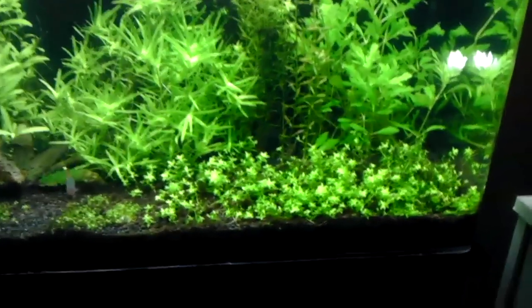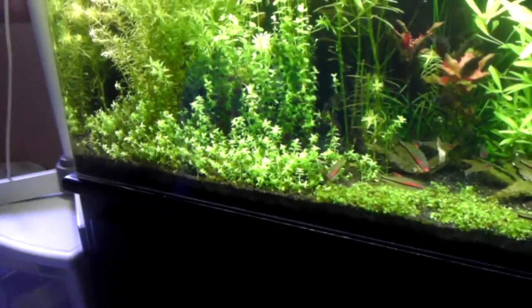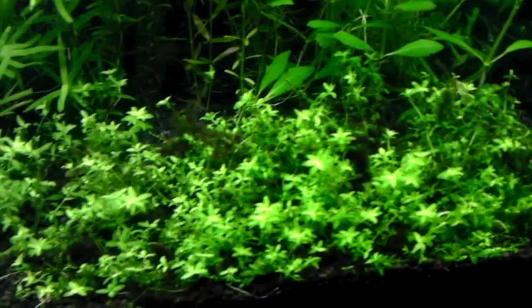The pearl weed is going crazy on both sides. There is some black beard algae growing in there, which I do not like, because it's disgusting looking.